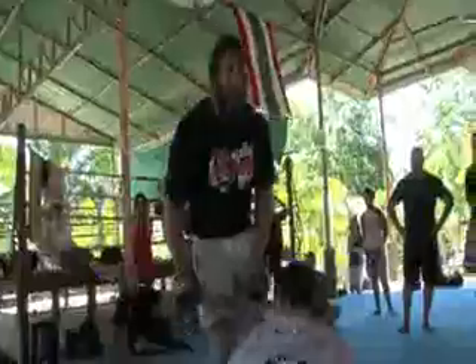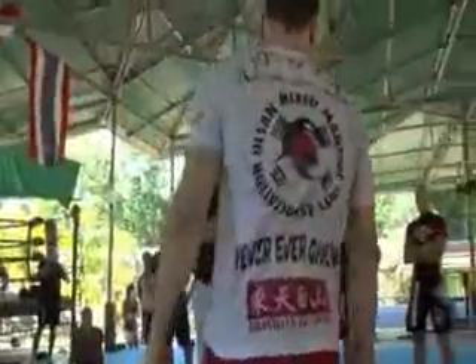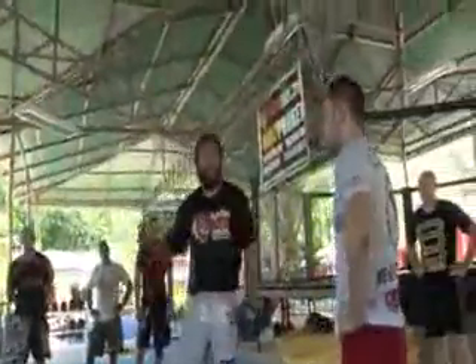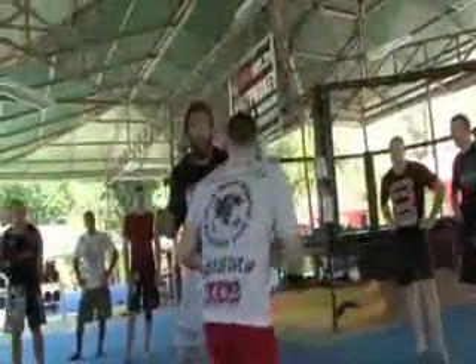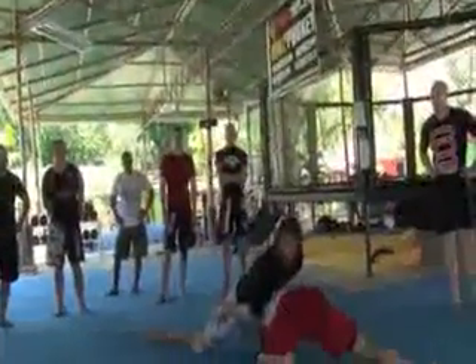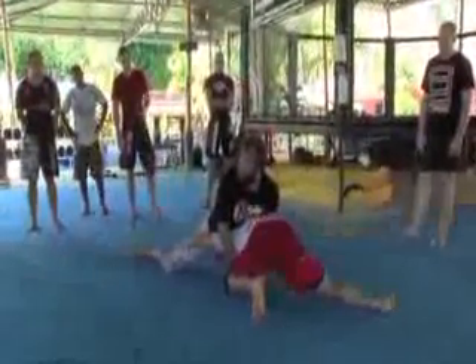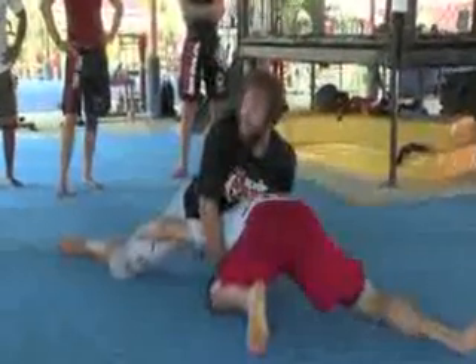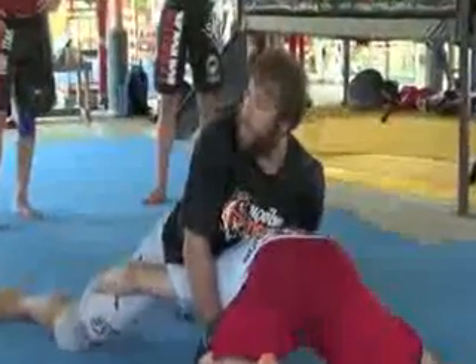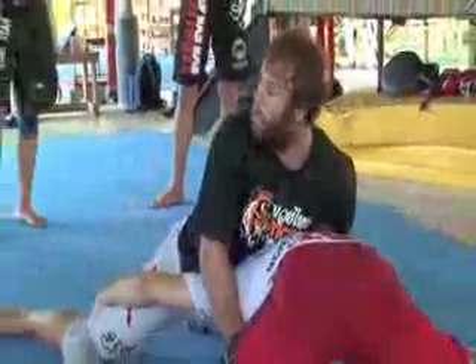I'm going to go over some basics of striking that I like in weird places. Not a lot of guys practice this, but I want you to be aware of it — you can practice it at any time. When somebody shoots on me, I sprawl the same way we just learned: shoelaces down, head control, tight waist. A lot of fights, especially in the later rounds, they get to this point and people stay here. The reason why is I'm on top, I'm a little tired, I don't feel like scrambling to get to his back. I'm earning points right here and I'm gassing him, more importantly.